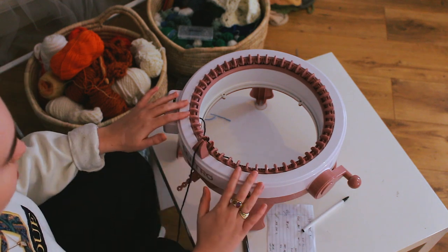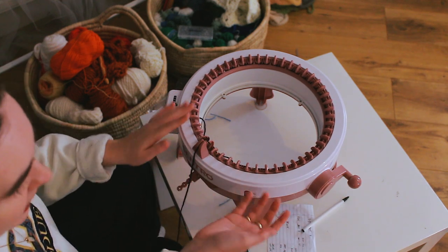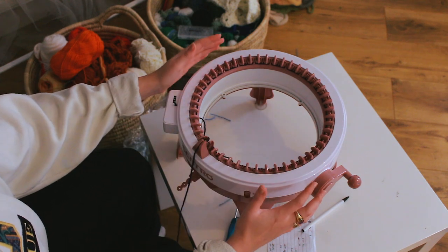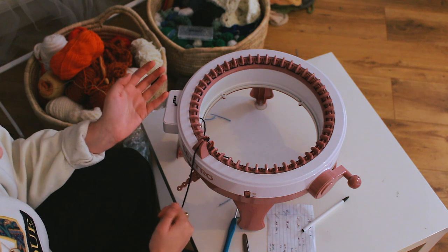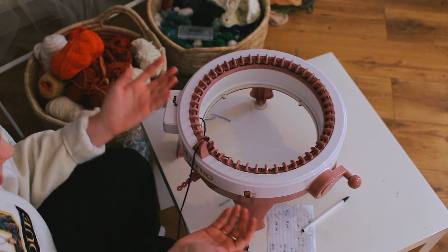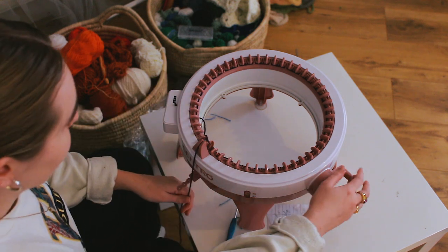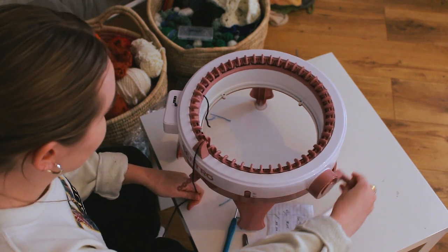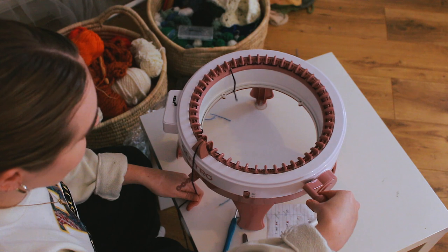That is 45 pegs cast on for the bigger panel. You can easily count how many pegs you've cast on by counting how many you haven't — this is a 48-pin machine, so three remaining means 45 have been cast on. Then just start knitting; go slowly for the first couple of rounds to make sure it's knitting properly.